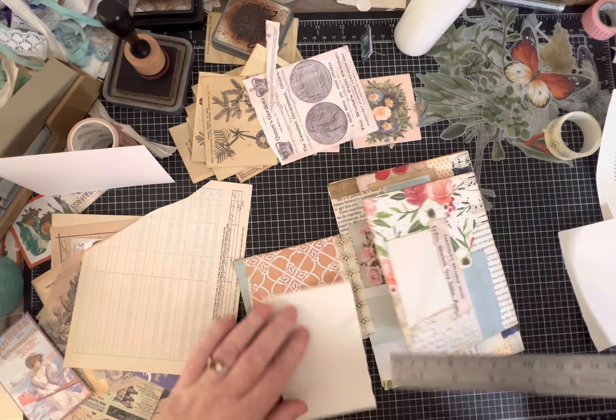I can just tuck this baby in and we can call her done! One more quick look - lots of space to journal, a little tuck spot, a cute little pad of paper. It folds up nice and you've got plenty of space on the back for some more larger collaging or journaling. Thanks for joining me, have a good one!